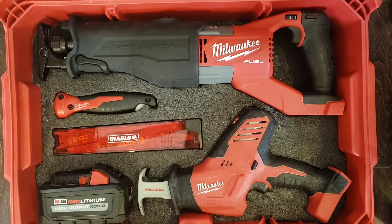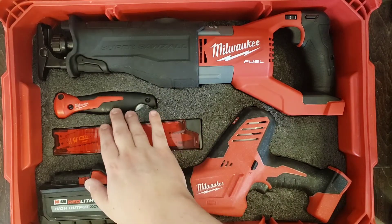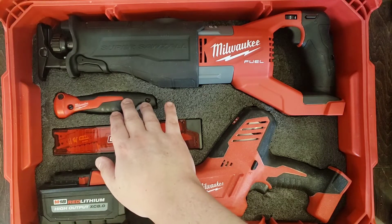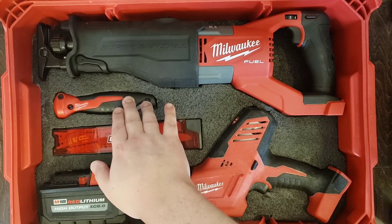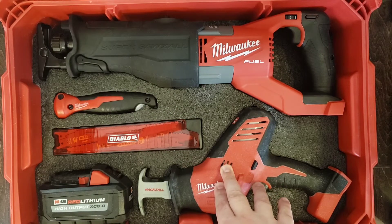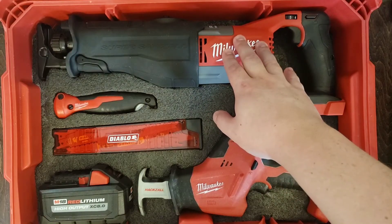I like the varying degrees of power in this kit — everything's uniform, it all takes the same blades. But if hand power can get it done, there are places where this is nice and compact and you don't necessarily need to grab the battery-operated saws. The Hacksall does most of the work, but there are situations where the Super Sawzall is going to be needed.